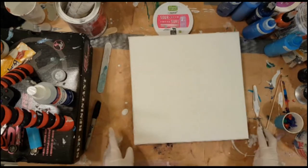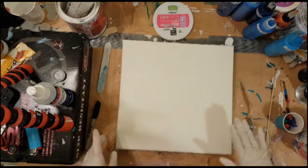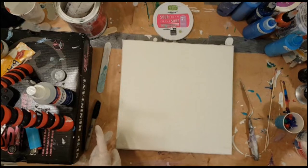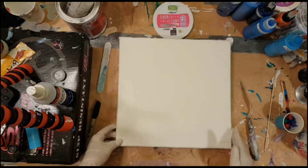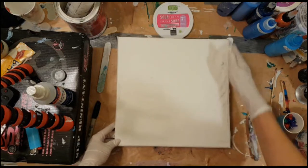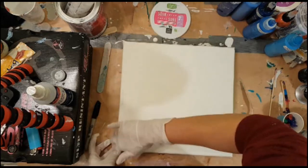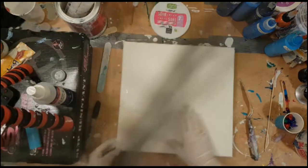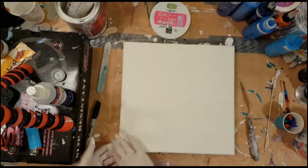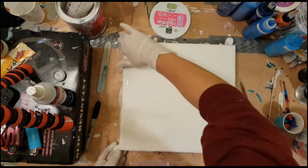So I've taped off the back. And I'm going to dig in with my fingers because that's how I like to do it. That's why I wear the gloves. I like to get the edges. It also helps me because then I can feel whether or not I have an even layer of paint all over my canvas.